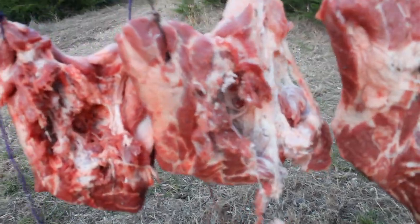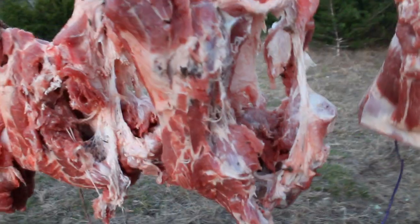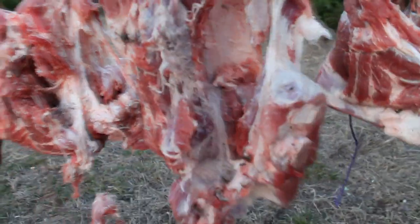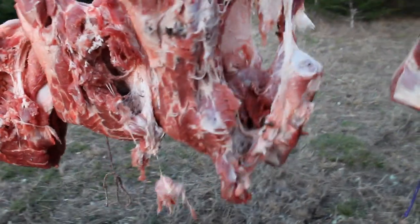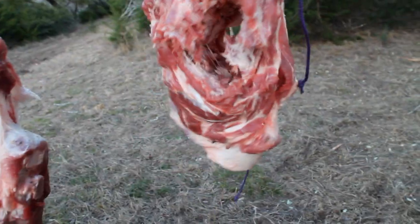This is buckshot — pretty much ripped this thing to shreds. Definitely penetrated through to the other side. This is our slug — made a nasty hole through, didn't even act like it was going to stop going through there. And this is our slug and buckshot combo — one solid hole all the way through. Nasty.